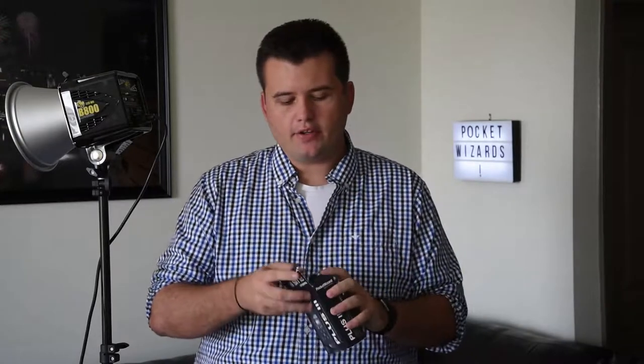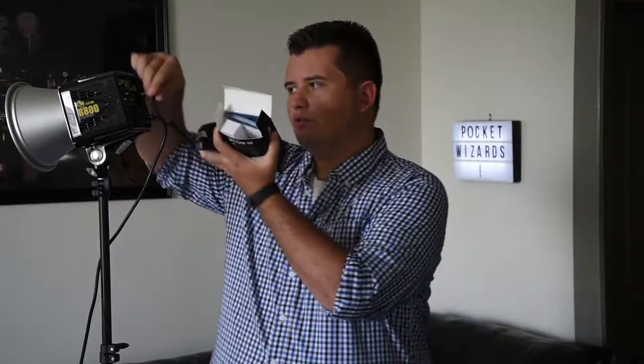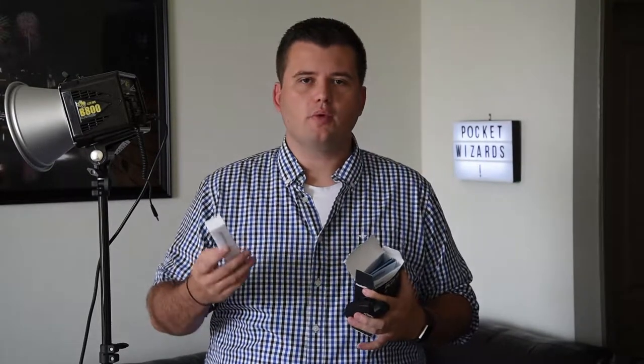There are several Pocket Wizards on the market, but the model I choose to use is the Plus 3s. Whenever you get it straight out of the box, you get the Pocket Wizard body itself. I think it also comes with batteries — I'm not sure about that. It comes with several cords — this cord plugs right into the Pocket Wizard and then into your strobe. It also comes with a few cords to fire off your camera bodies themselves, but they don't work with all bodies. Pocket Wizard does sell additional cords that can work with pretty much any body on the market. I've used a couple of those cords — they're about $30 or $35, but it's worth it because of the reliability.